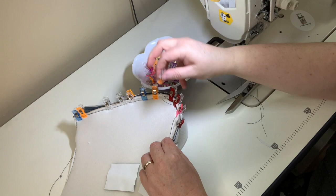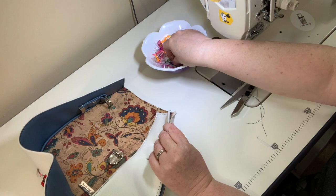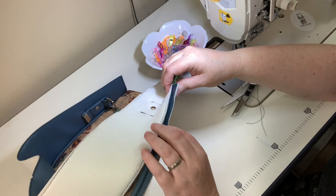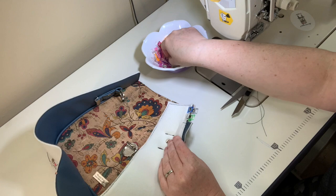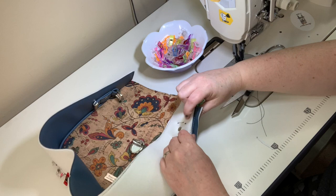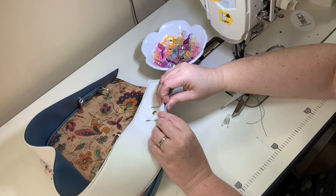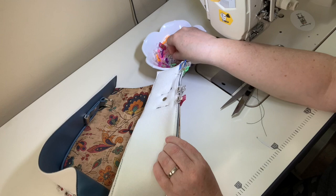That side is done — do the same on the opposite side. You're not matching the piping edge since we veered it off; you're matching the cork or main panel on the bottom. You could trim the piping ends sooner, but I usually wait until everything is solid in place, then do a very slight trim so it won't pop out or come loose.